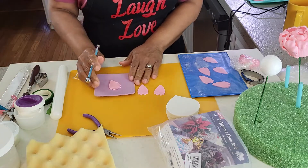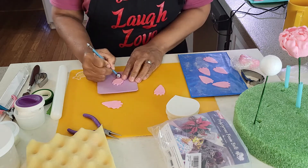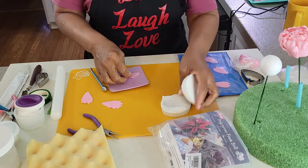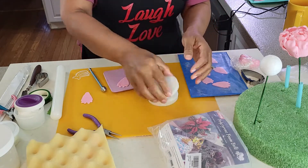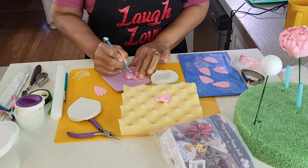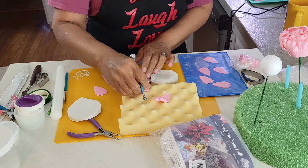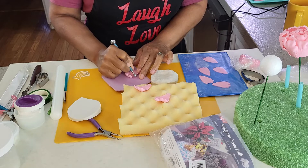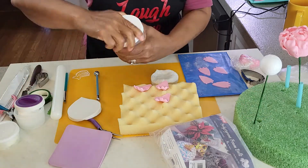Working with three petals first: use a ball tool to smooth the edges of the petals on both sides, then use the silicone veiner to form the veins on the petals. With the small end of the ball tool, very carefully using a little pressure, pull towards you the tip of each petal to give it a small curl. Do this with all three petals, then rest them for a moment on the foam petal former before attaching them to the ball.